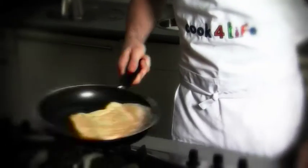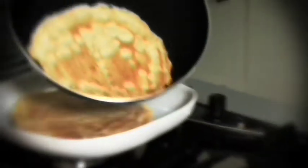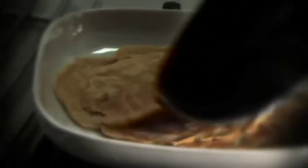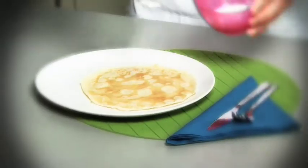Once the underside of the pancake is cooked you can flip it over to cook the other side. Once they're cooked you can keep them in the oven to keep them warm. Serve with a quarter of a lemon and half a teaspoon of sugar.